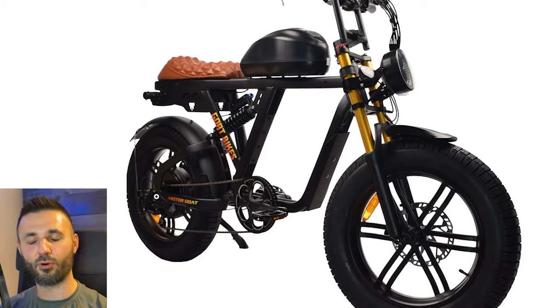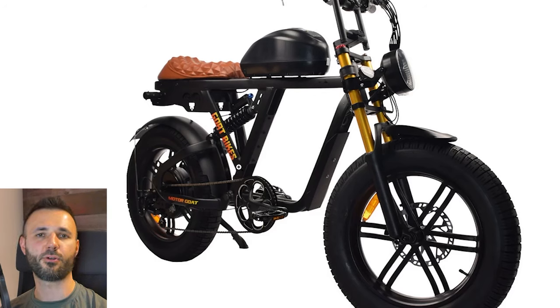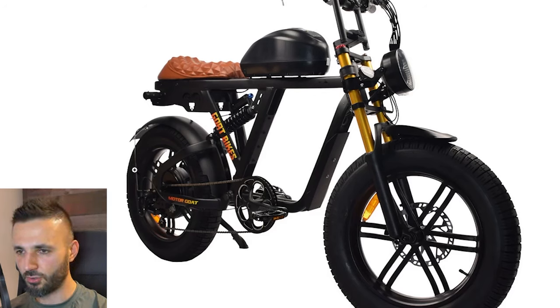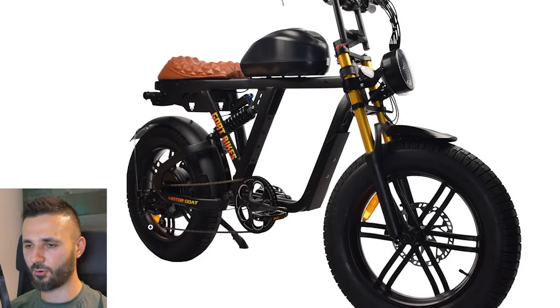No one really knows how long a geared hub motor lasts depending on how hard you push it. Direct drive motors are typically more robust and can take a lot more power because they don't have nylon gears to worry about — you just put in as much power and heat as the motor can tolerate. This bike has the direct drive motor getting 2600 watts, which allegedly gives a top speed of about 45 to 50 miles an hour.